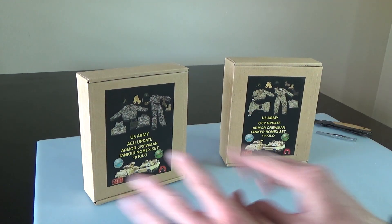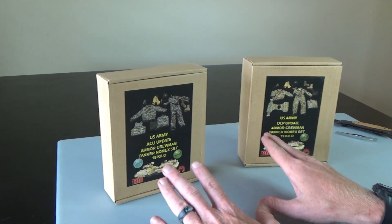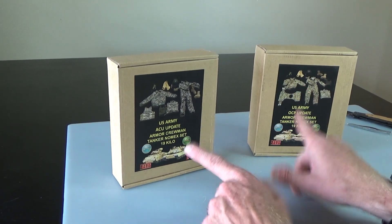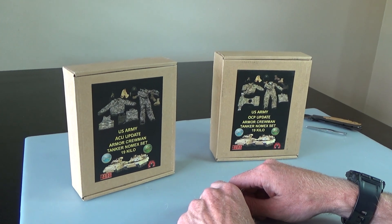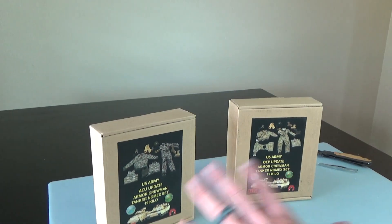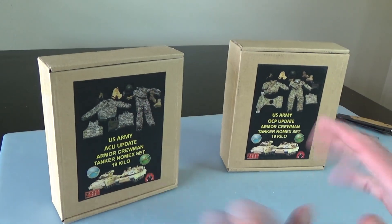So we have the Army Tank Crew sets — the Armored Crewmen. These are awesome sets. Originally Hot Toys did some Armored Crew figures, but these are sets where you just add the figure of your choice and you're good to go. They come with some great, great gear.